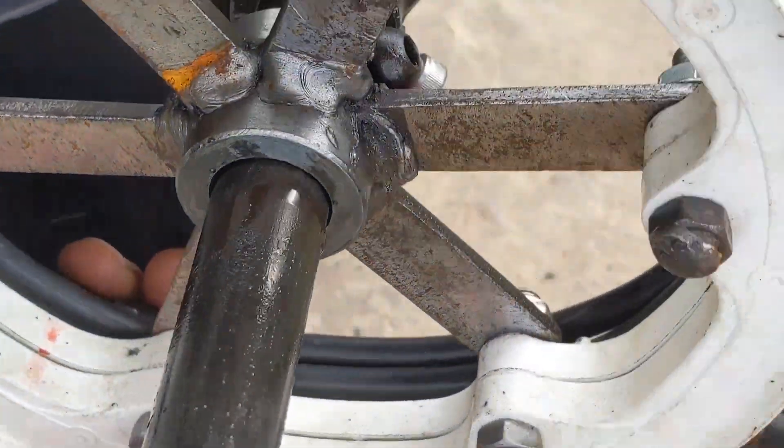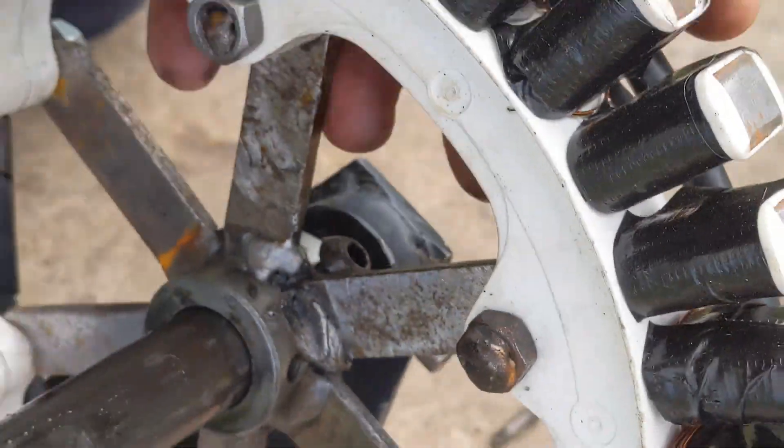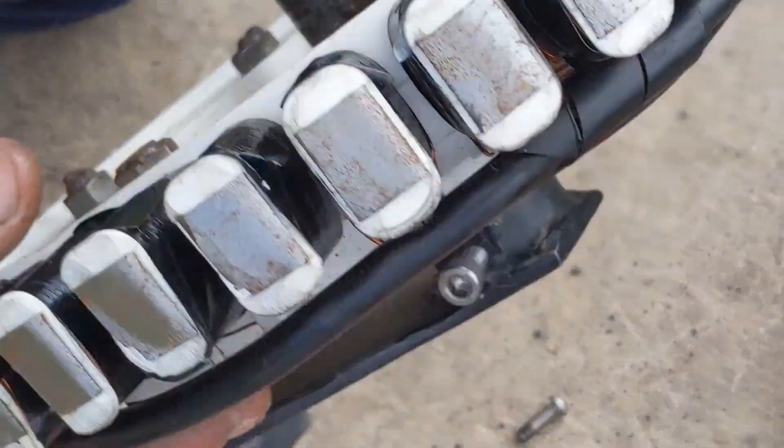There are definitely some bits on the nut that I can get rid of there. So the job for now is to take the bolts out, clean this up, and get it looking less like a mess.